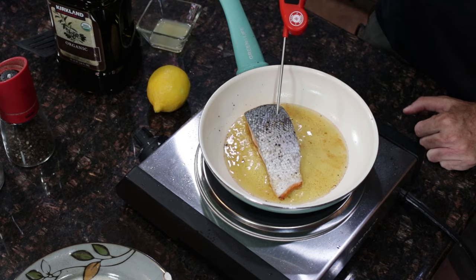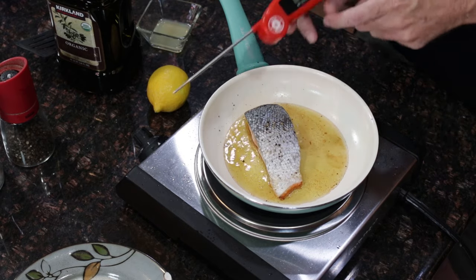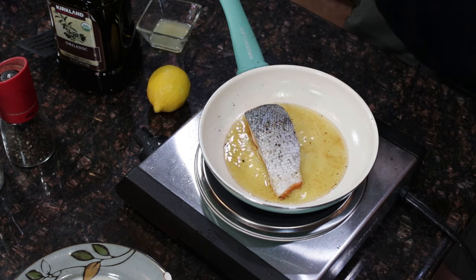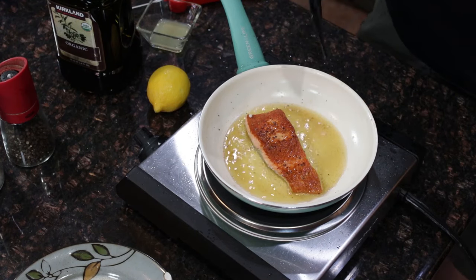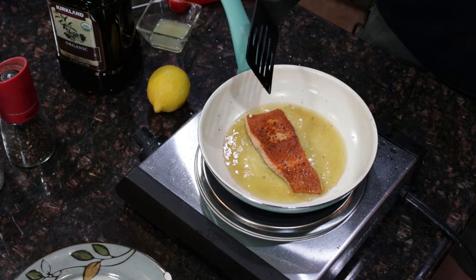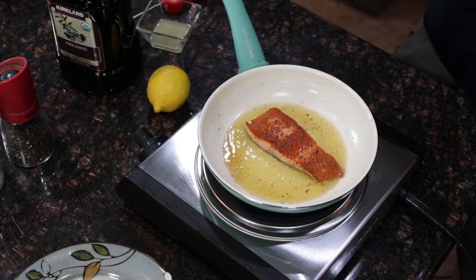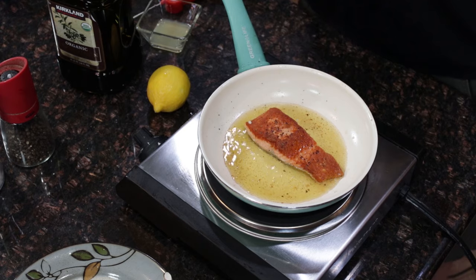I'm just going to stick the thermometer in there and see what we're at. And remember when I told you it's not going to burn? It's not going to burn. Let's go ahead and flip it. It looks really good. As you can see, I like it cooked deep in olive oil, but you can put less oil in if you don't want that effect.